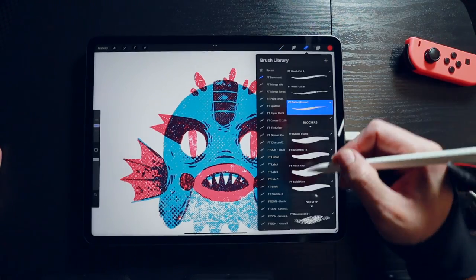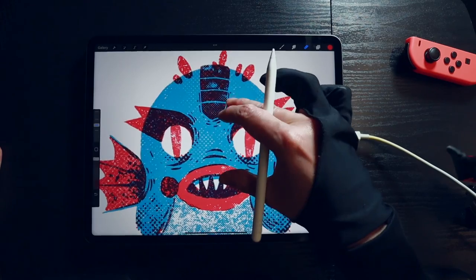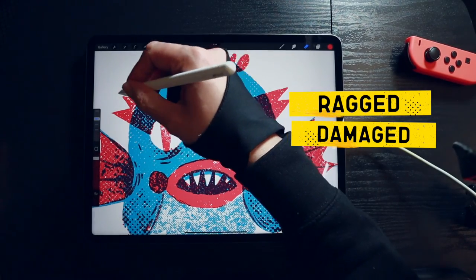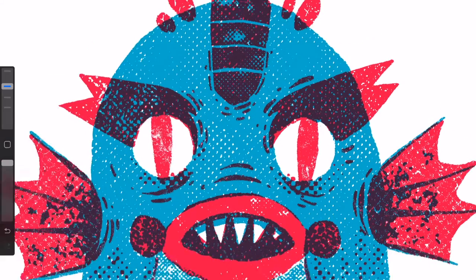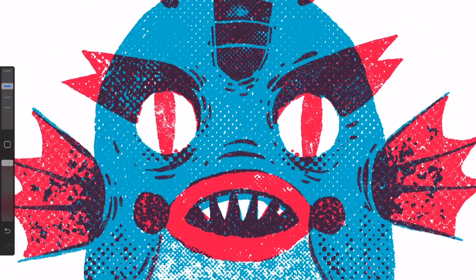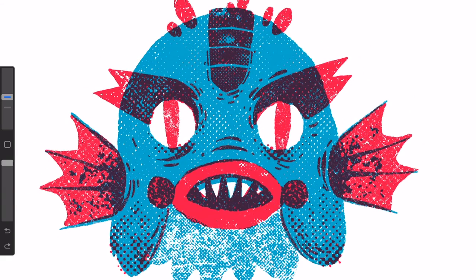Distress brushes are great for adding small bits of printing errors and uneven textures in tiny doses. Some are barely visible but will make a huge difference in making your shapes look ragged and damaged. We have crafted distress brushes to add the ultimate human touches to your fills, textures and line work. There are no rules on how to use them — just combine them randomly in paint or erase mode to subtly mangle your paintings.